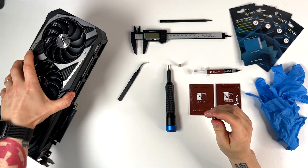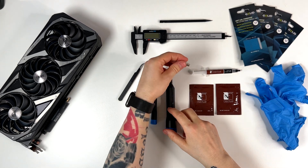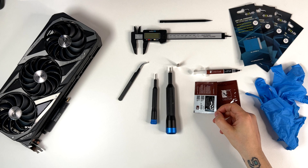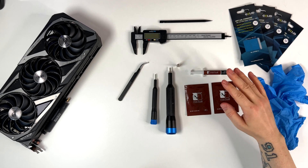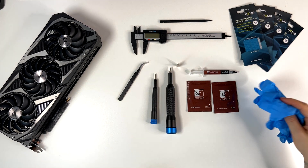I will show you that in a minute. Then here we have the Phillips 0 and the Phillips 1. We have some cleaning wipes from Noctua for cleaning the thermal paste from the core, because we are going to repaste the core as well. I have seen videos of guys who just change the thermal pads and don't repaste the core, which is a big issue in my opinion.